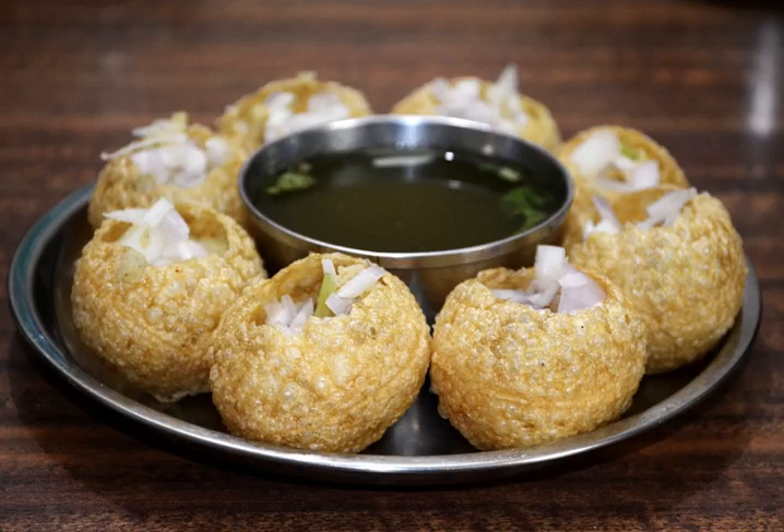Modern chefs, eager to take their culinary expertise to the next level, have come up with interesting variations to the gol gappa, like the cucumber panipuri, in which cucumber juice is used to fill up the puris.